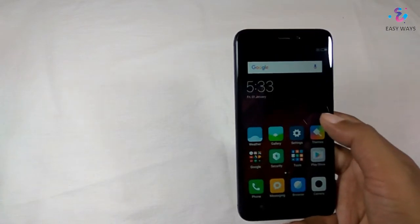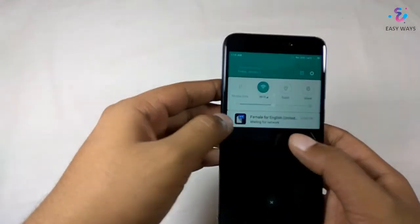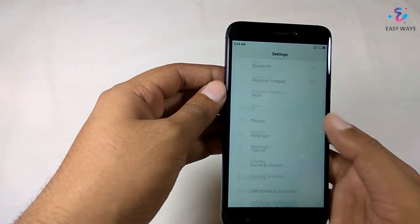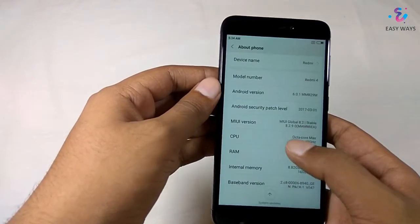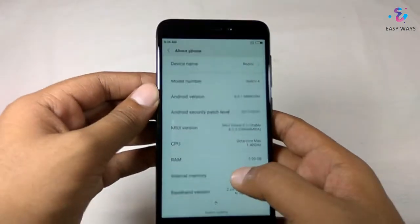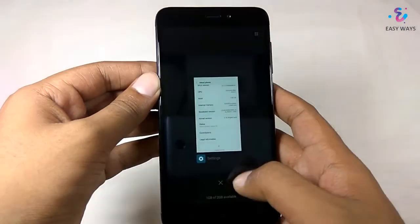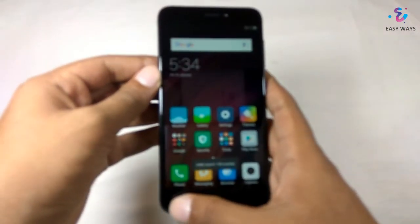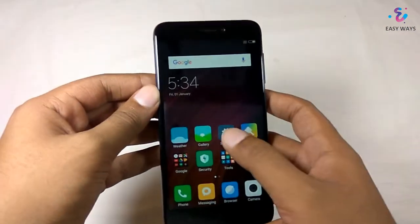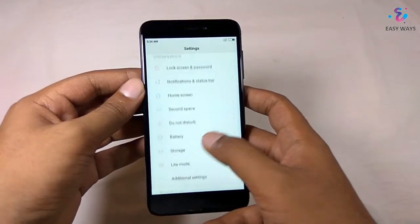The phone has finally booted up. The phone looks very familiar to all MI devices. Let's check the Android version — we have got MIUI Global 8.2 stable version and Android Marshmallow 6.0. In the first boot we are getting around 1GB free from the 2GB of RAM.